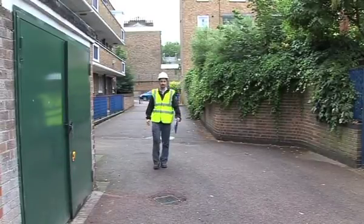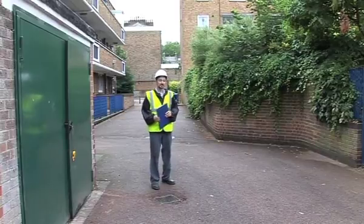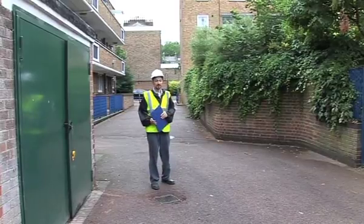We're in Islington, North London, to have a look at a project that's actually going to surpass the Interfit standard. Let's go inside and have a look at the Mayville Community Centre.